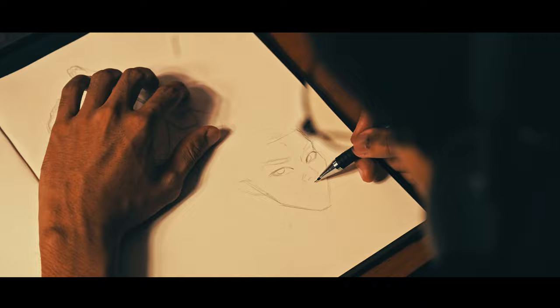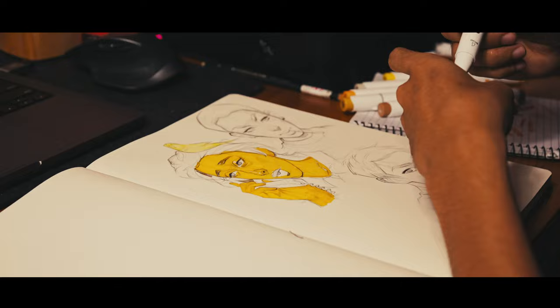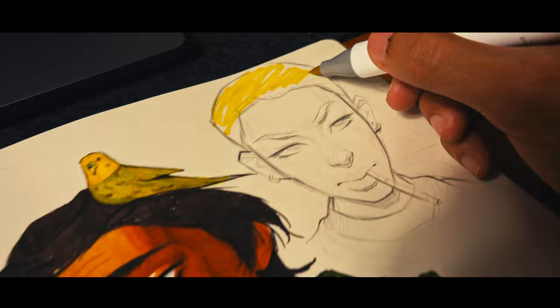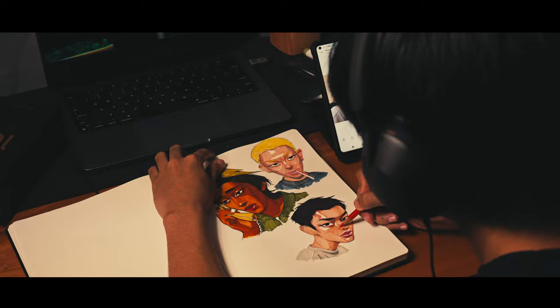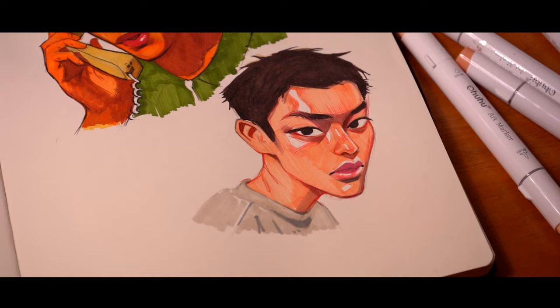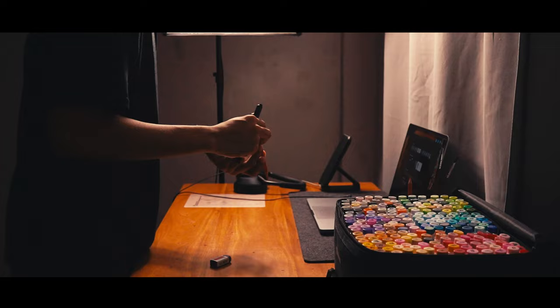Okay, my sketch is finally done, so now let's try out these epic markers. The first try was pretty looking good so far, but I'm kind of unsatisfied with my colors because it's oversaturated. I enjoyed the process of coloring though, so let's try it again tomorrow — bye!